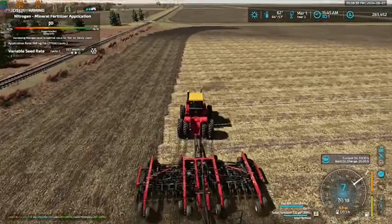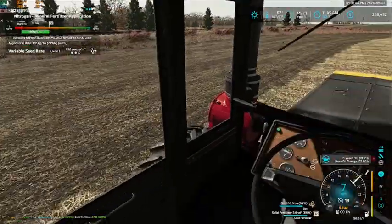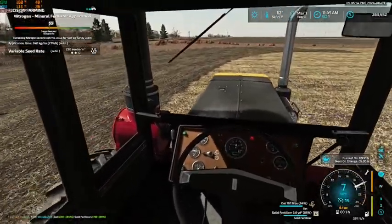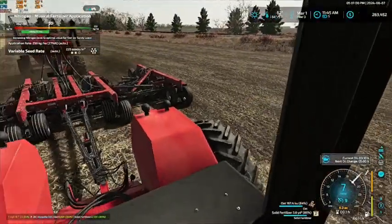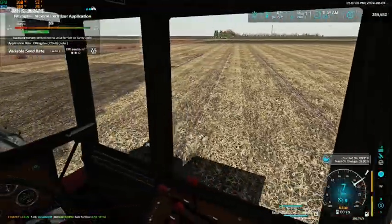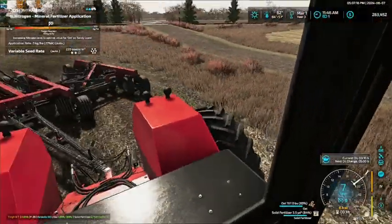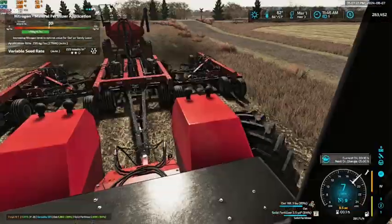Alright, the last headland pass here — we'll get this knocked out. And off we go. Perfect.